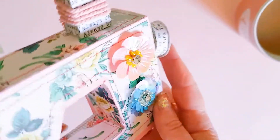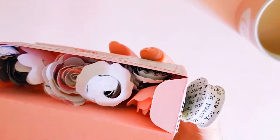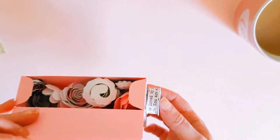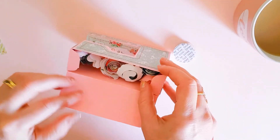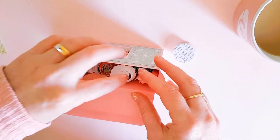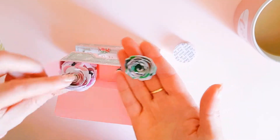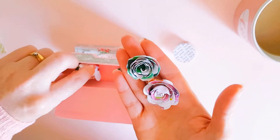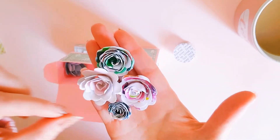This is just gorgeous — love all the detail, love the color. Oh, hold on — look at this. Let me just pop that to the side... it opens up! Oh, and she's put a whole bunch of her beautiful flowers in here. She makes really pretty flower embellishments as well.